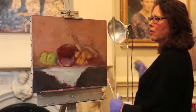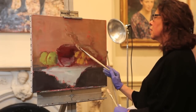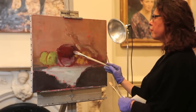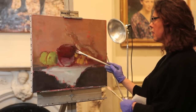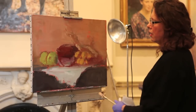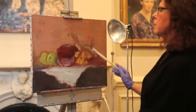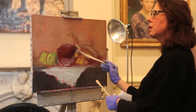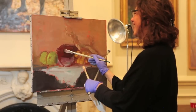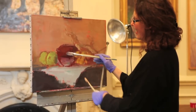I'm basically just building that form in the light across it. I can always bring the reflective light back in. I'm just easing up on the pressure of the brush as I go towards what's going to be a wall of reflected light.